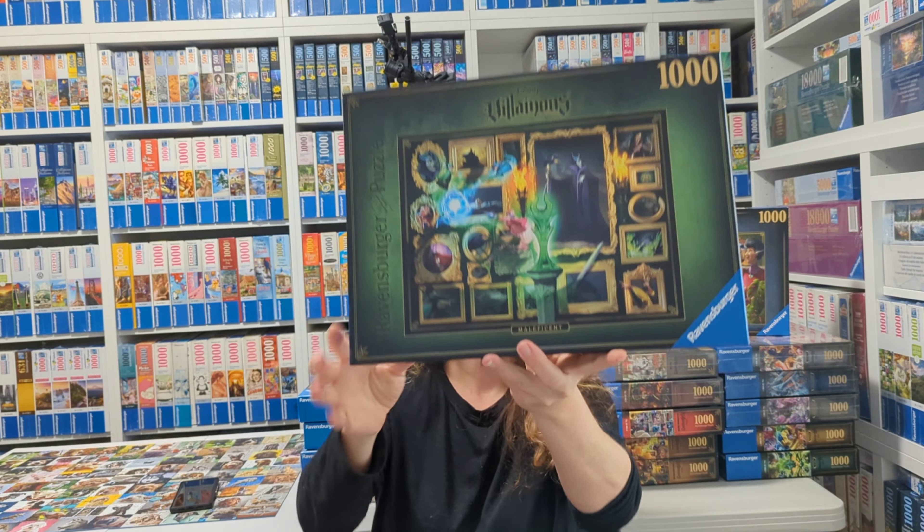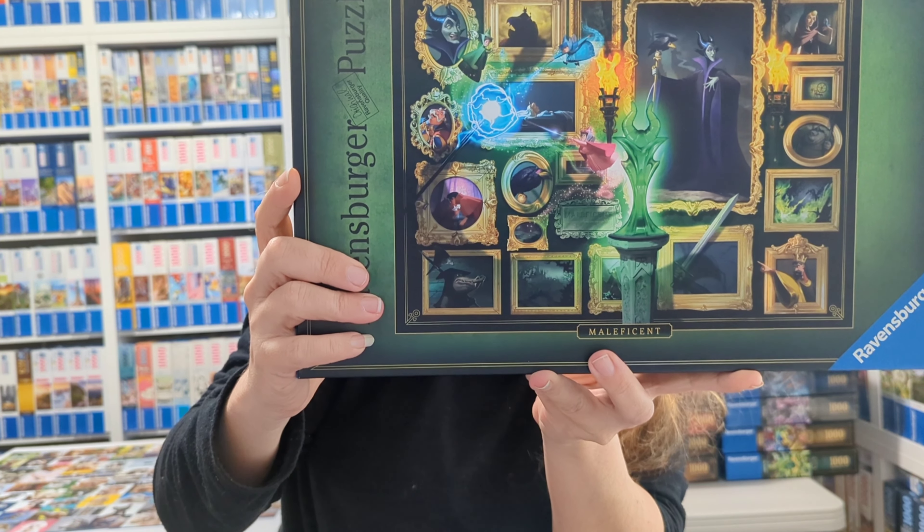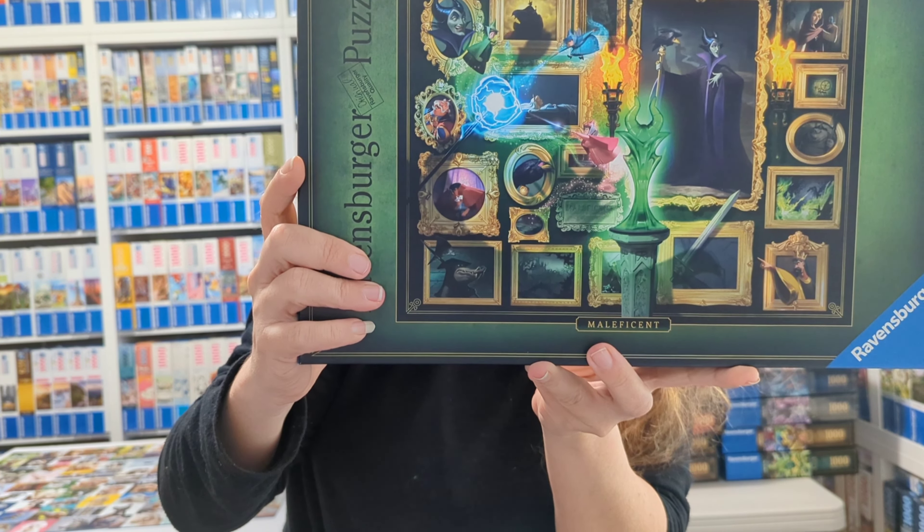You can see all the different characters and the Maleficent statue as well. It's a very green puzzle but as I said, it is actually quite dark and really nice. You can see the fairies, you can see the king — and some sections are so dark that it's actually hard to tell what you're looking at while doing the puzzle until it comes together. Next up is the Queen of Hearts, and there's quite a lot of red in this puzzle. You can see Alice, the cat, the rabbit — it's really really cool.